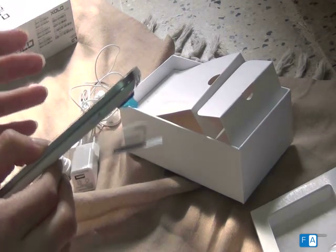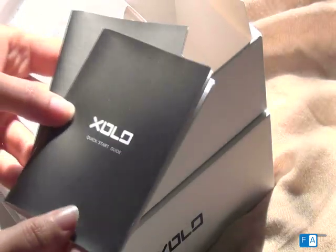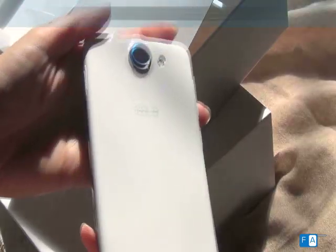It's good to see that all accessories in the box are white and colored to match the phone color. The box also contains two booklets — one a warranty card and the other a user guide. Taking a closer look at the phone, the Zolo A1000's back cover has a slight matte finish.